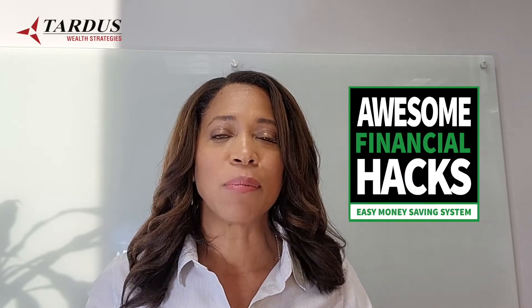There's also a program I want to highly recommend called Awesome Financial Hacks — there are literally hundreds of cash flow strategies in that program, and I'll show you how you can get the first six months free in the description box below.